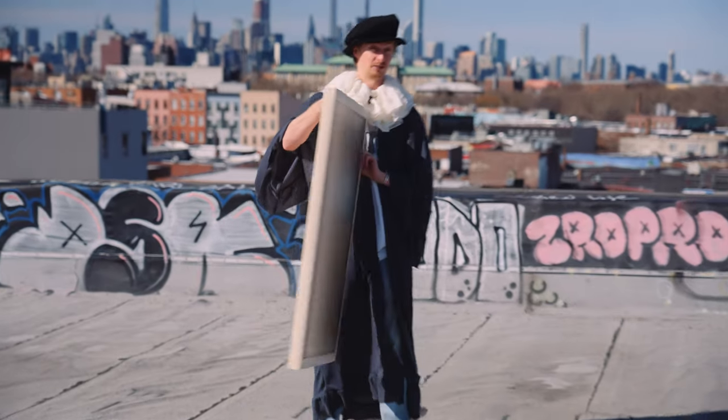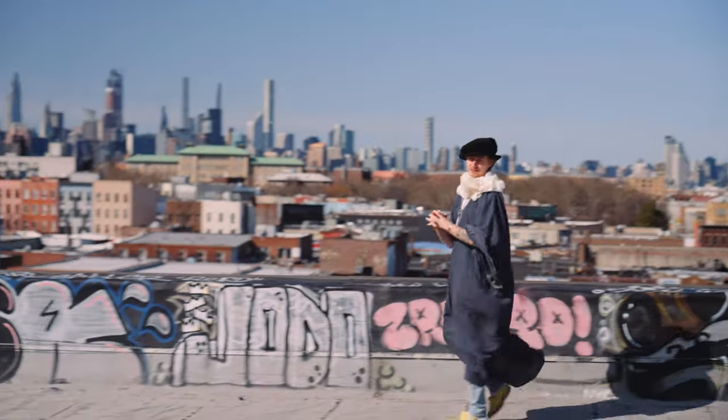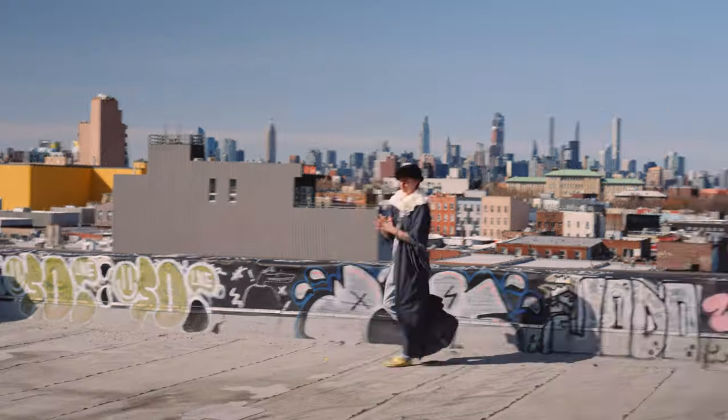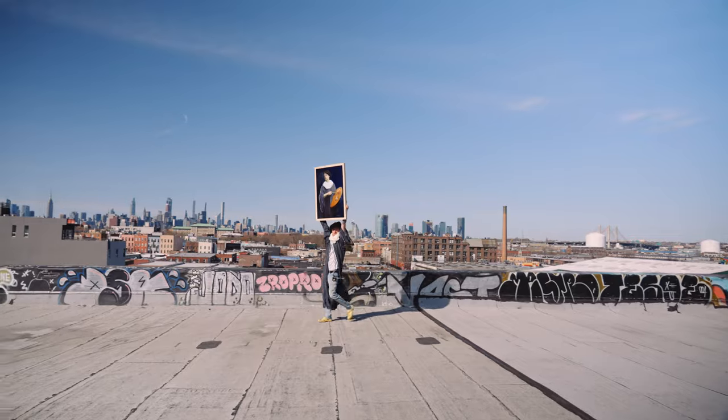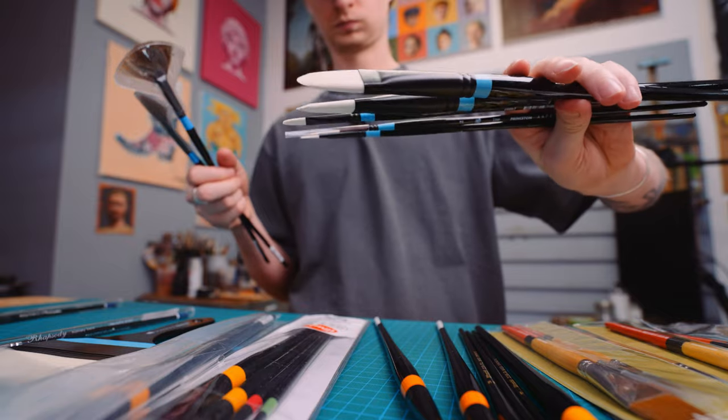So this might be my masterpiece. In this video, there will be a lot of painting, there'll be Photoshop, there'll be photo shoots, there will be problem solving and disastrous attempts, but this is gonna be an awesome video — a big big painting. I'm super excited.